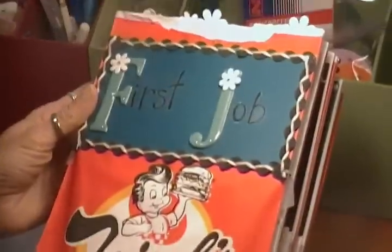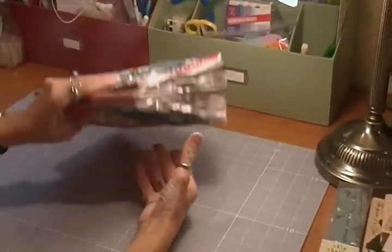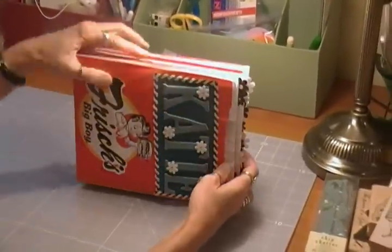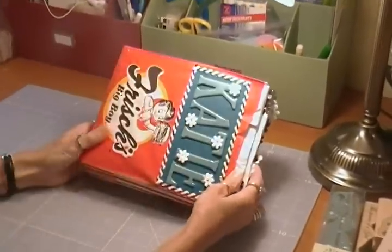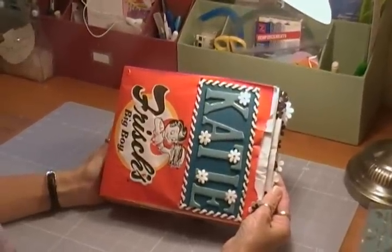On this page is her first paycheck, which obviously I had to cover up. I thought it was a lot of fun, and maybe it'll give you some ideas for minis that you might create with your children when they get their first job — if they're working at a restaurant, that is. Anyway, thank you for watching, and please leave your comments.